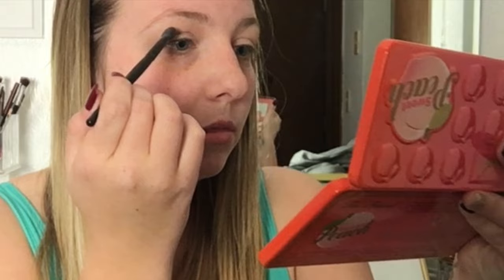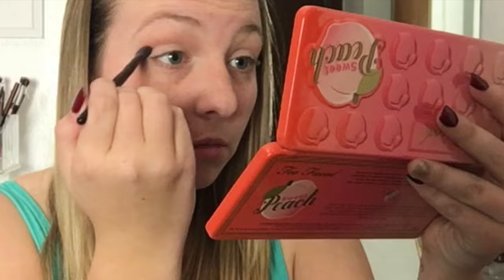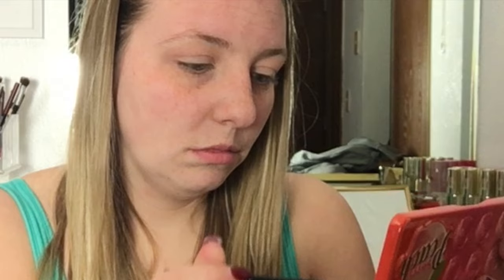After that transition shade is built up, I'm going to go in with the shade Just Peachy and use this to start buffing it into my crease. This shade is definitely the pinkier of the two peach shades in this palette, and that's why I started off with this one, just because when it went on it was a little bit softer. And then I will use the shade Candid Peach afterwards to darken it up.